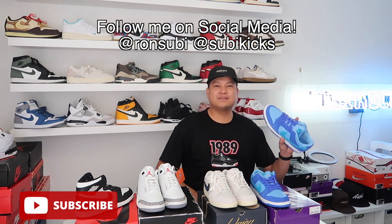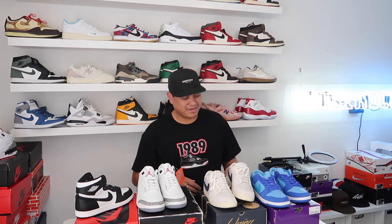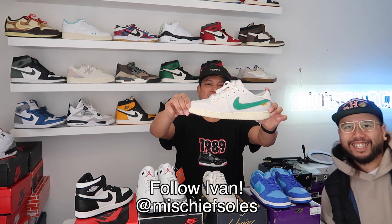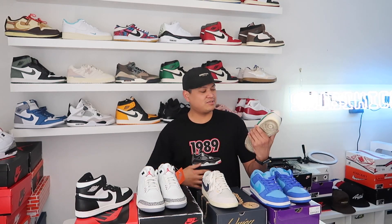We got the SB Dunk — these are the Raspberry SB Dunk Lows. Pretty nice shoe. Shout out to homie Will who hit on these. And Ivan with the AJKO Union One Lows in the leather version — kind of beat up already, but yeah, we have these to review.